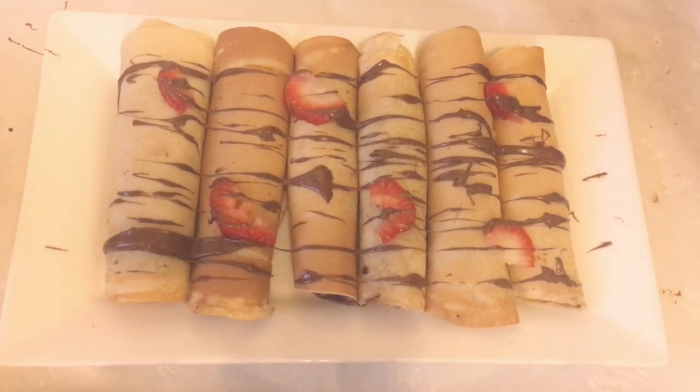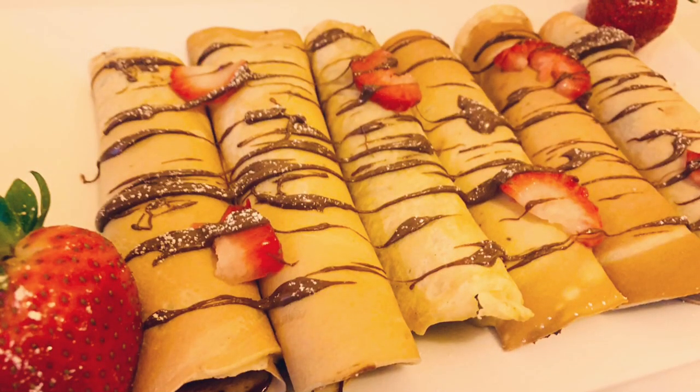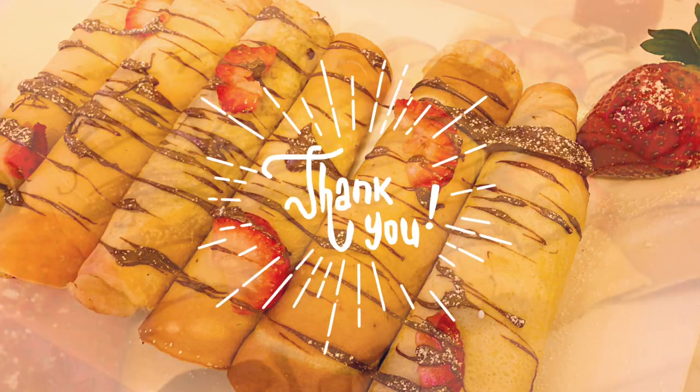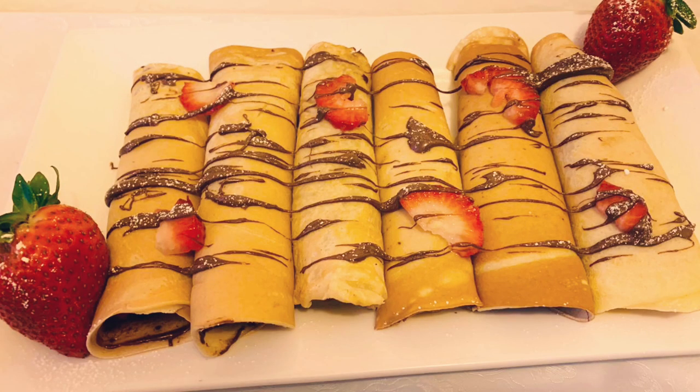If you want, you can also powder a bit of icing sugar on top. Thank you everyone for watching. I hope you enjoyed today's video. Please like, share and subscribe and hit the bell notification on.